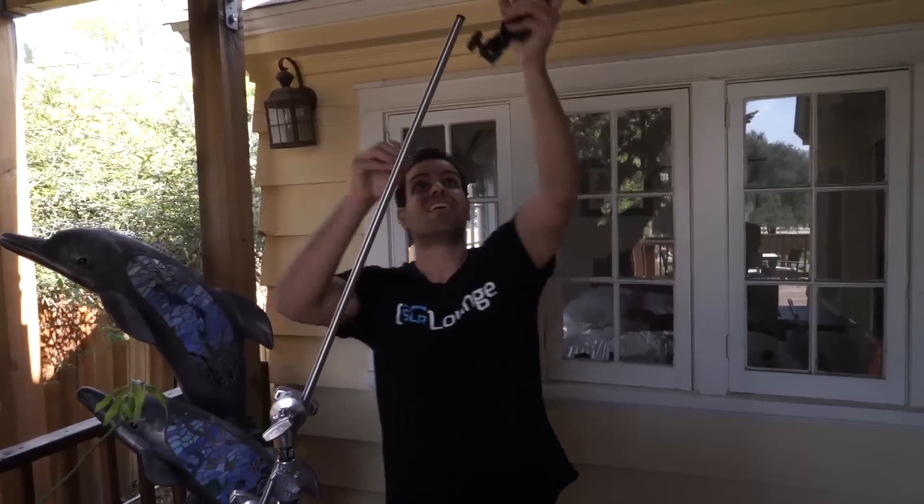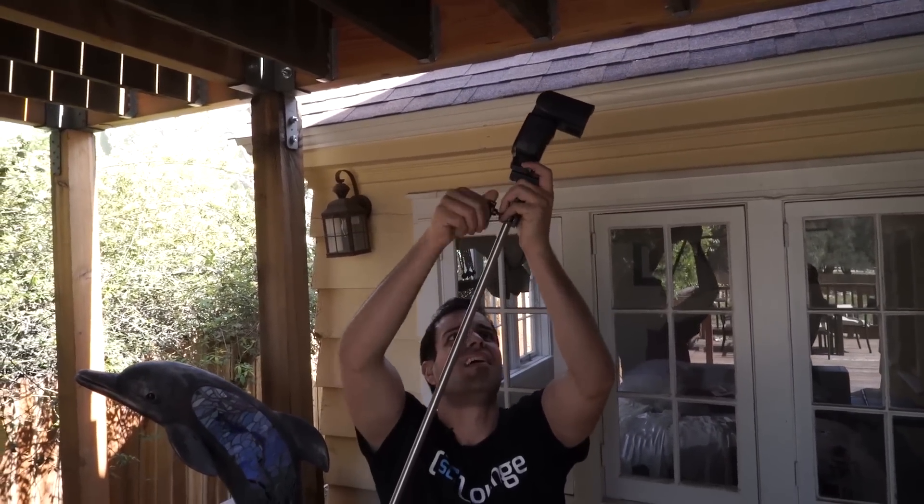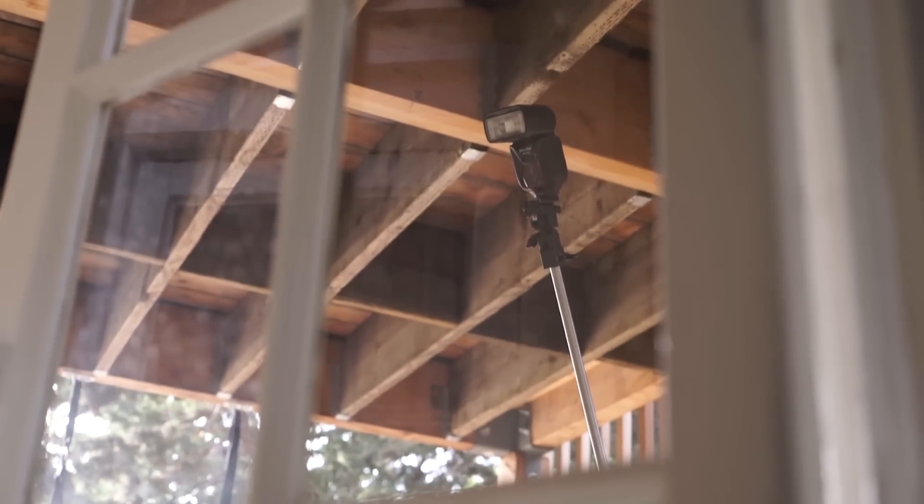The other stand we use frequently is a Matthews C-stand. You can get tons of different types of C-stands, but I prefer the Matthews version because the knuckle grips are ergonomically rounded and very comfortable to move. It's about $130 and it's fantastic for when you need to place items up very high, boom them in at certain angles, or support more weight. You can easily add sandbags to the legs.